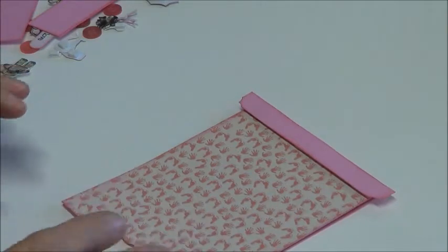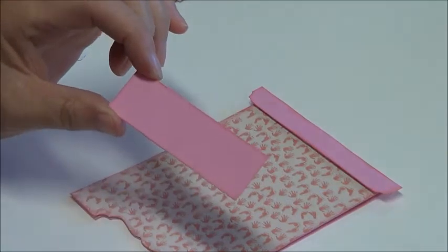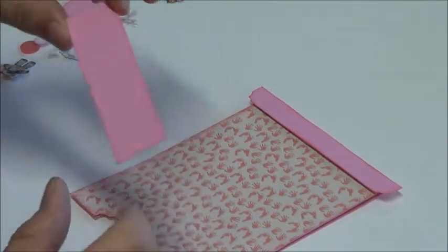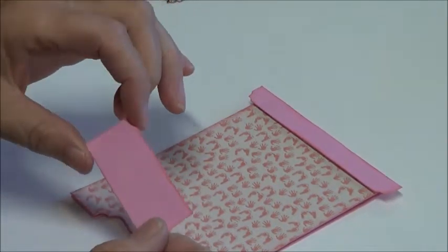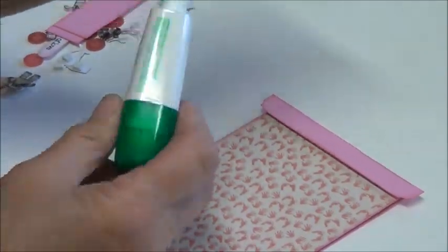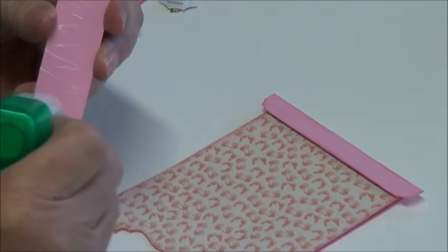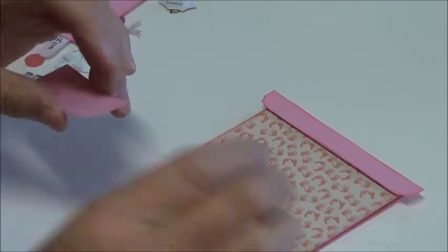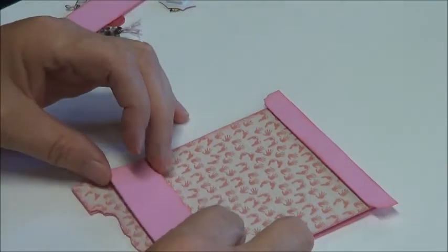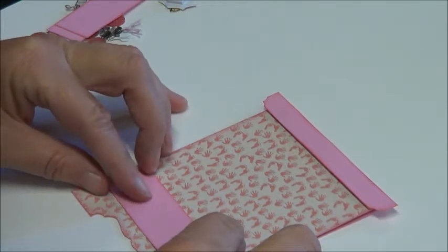I've cut three panels out for the drawers and they actually measure three and a quarter inches by one inch, and you do need to do three of them. The glue I'm using today is the multi liquid glue from Tombow - I just think it's brilliant stuff. You could use double-sided tape or whatever you like, but I like this one. I'm just going to place them on there and try to get it a little bit even.